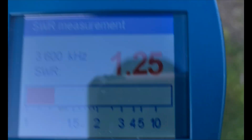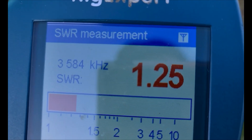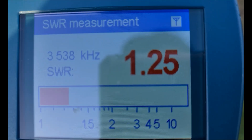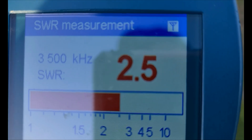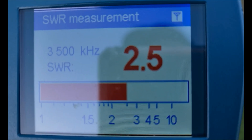We're at 1.23:1 - so 1.2:1 at 3.600 MHz. Now I've already had a look at this - we can go right down to 3.500 MHz at about 2:1. Let's have a look - there we go, 2.5:1. So a tuner will handle that. That's 3.500 MHz if you like to do CW.